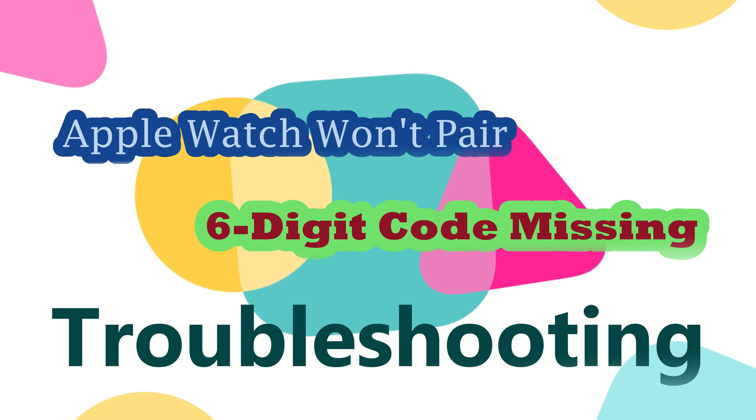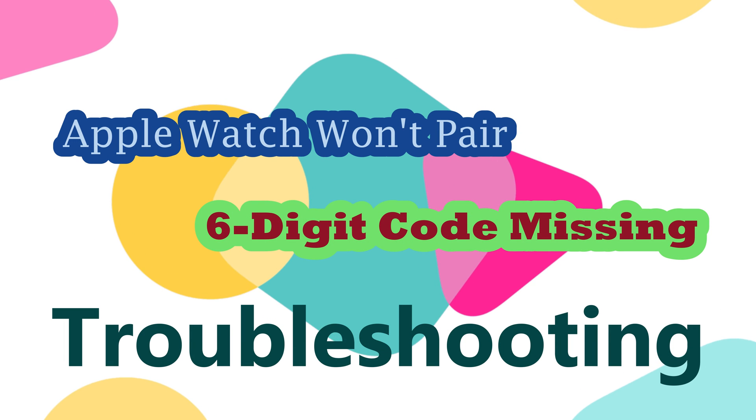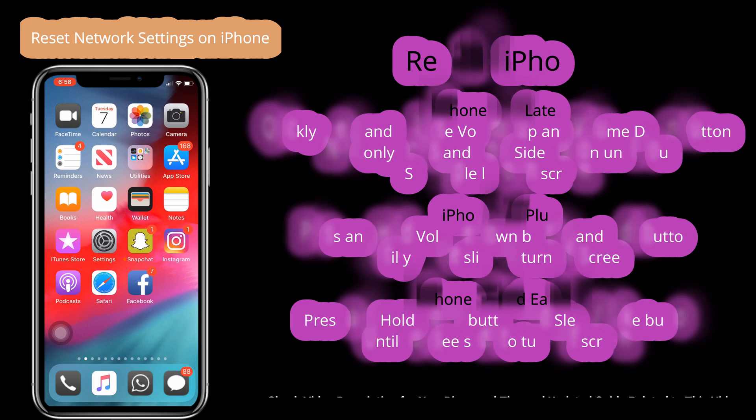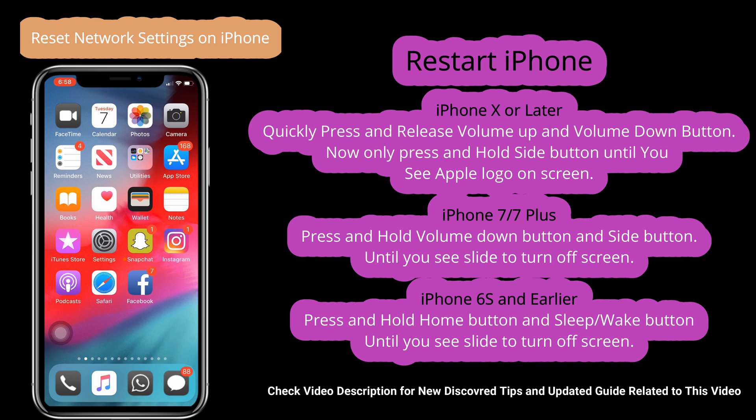Here I fixed the problem on my Apple Watch that won't pair with my iPhone, because the Apple Watch is not showing the 6-digit verification code for manual connect. Here are the pre-requisite conditions and troubleshooting tips that help a lot.